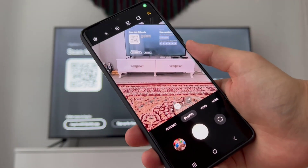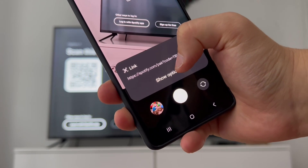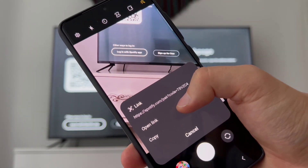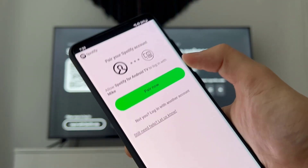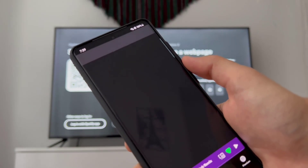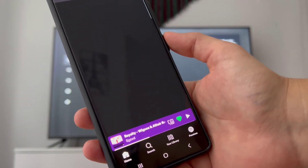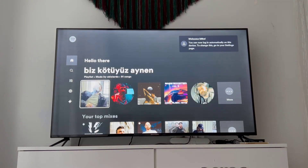To use the QR code, open the camera on your smartphone and scan the QR code. Then click on 'Show More Options' and click 'Open the Link.' You will be taken to Spotify — just click 'Pair Now' and your Spotify will be connected to your TV. Now you can listen to the music you were listening to on your smartphone, directly on your smart TV.